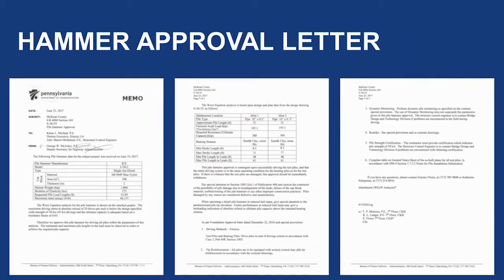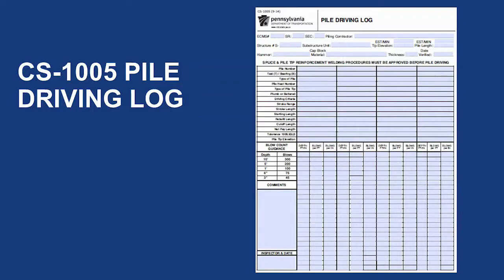Another piece of paperwork is the Hammer Approval Letter, which contains all of the details regarding the specific hammer to be used. The contractor needs to submit a CS5 pile hammer data form through PPCC 21 days before the pile operation is to begin, to allow time for central office to review the form and provide the hammer approval letter. You should also obtain a copy of the CS1005 pile driving log, which is used to document the blows to each pile and distance the pile moves during driving. This form can be obtained on PennDOT's website under the Forms, Pubs, and Maps link.